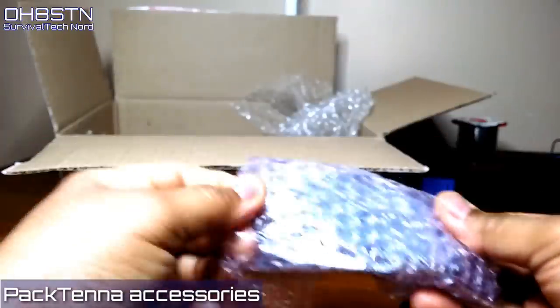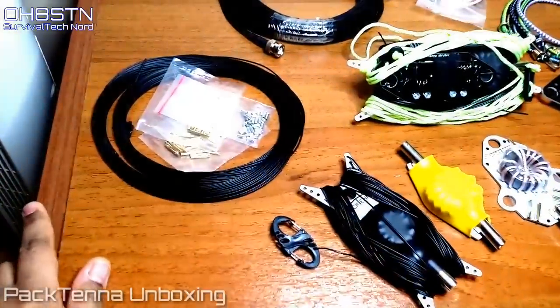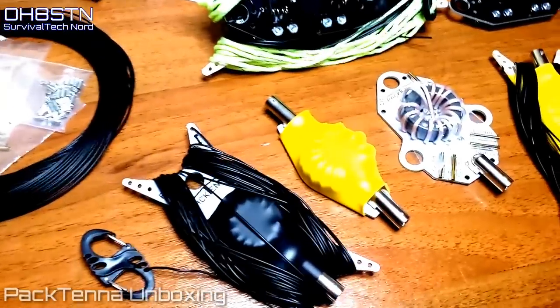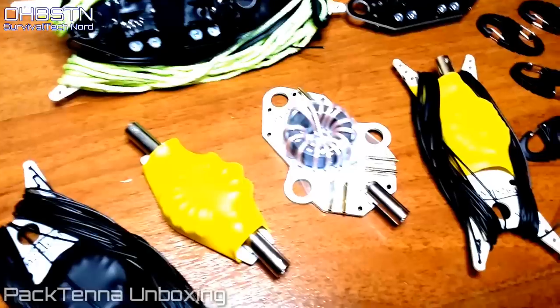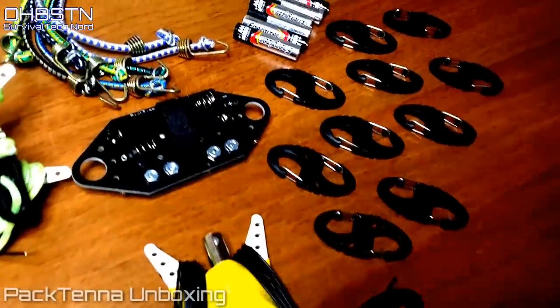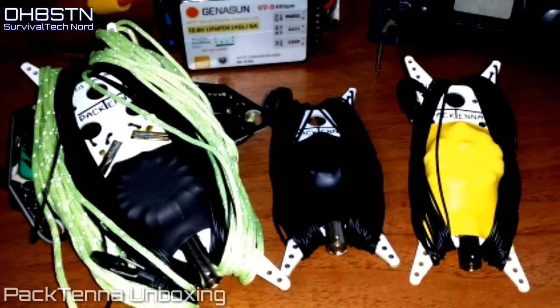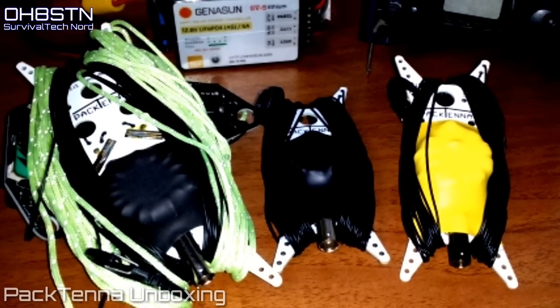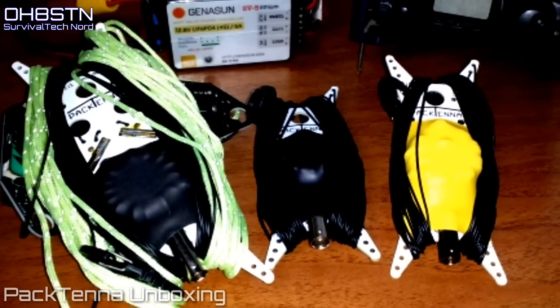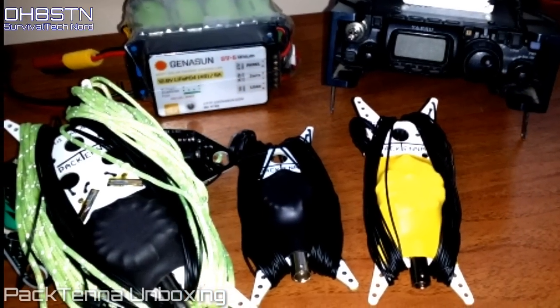Let's go ahead and display everything on the table so we can have a better look at it. What we have here is a very capable ultra-portable antenna toolbox. The first one you'll see on the channel will be the half-wave end-fed. Then as time goes on, we'll make our way to the linked dipole and also the 9-to-1 random wire.